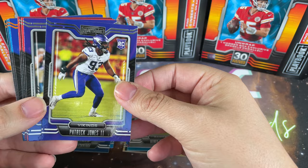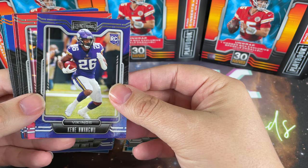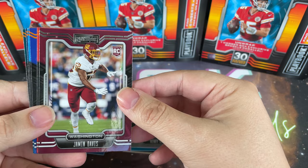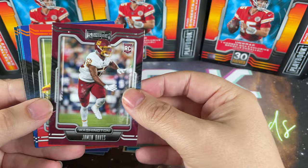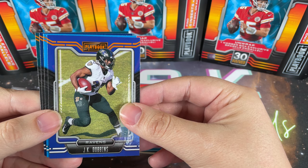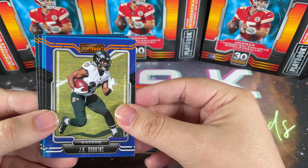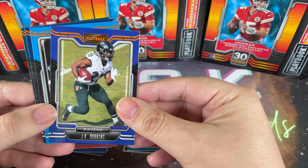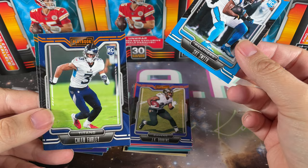Dwayne Eskridge rookie, Patrick Jones the second rookie, Kenny Gainwell or however you say it - beautiful picture on that one. Chris Evans Bengals, not to be confused with Captain America. Jamin Davis, Tyron Mathieu. These appear to be the hanger box exclusive sparkle parallel. So you get five inserts and five rookies per box on average - looks like we've already run through our inserts.